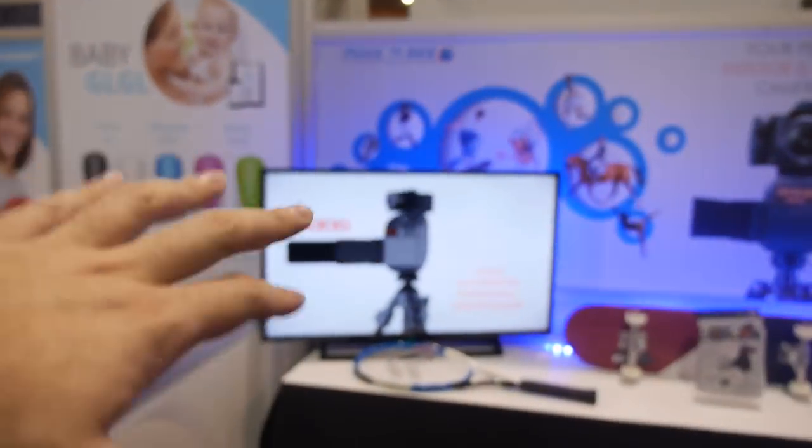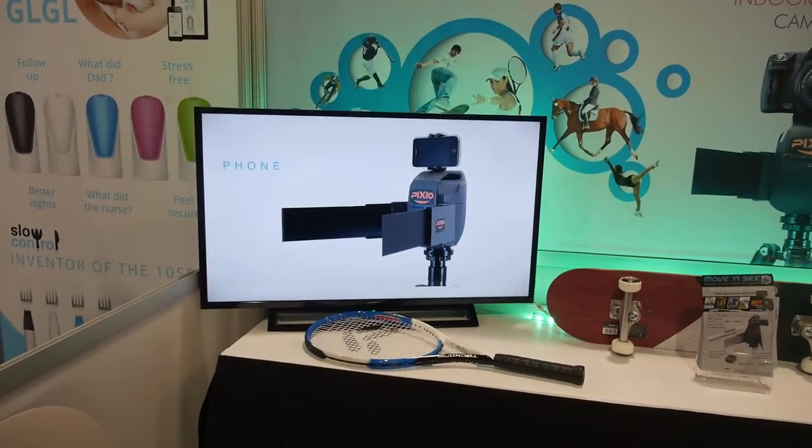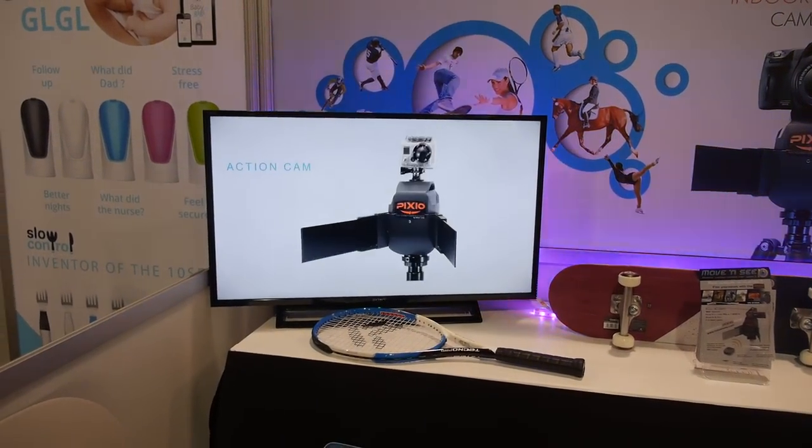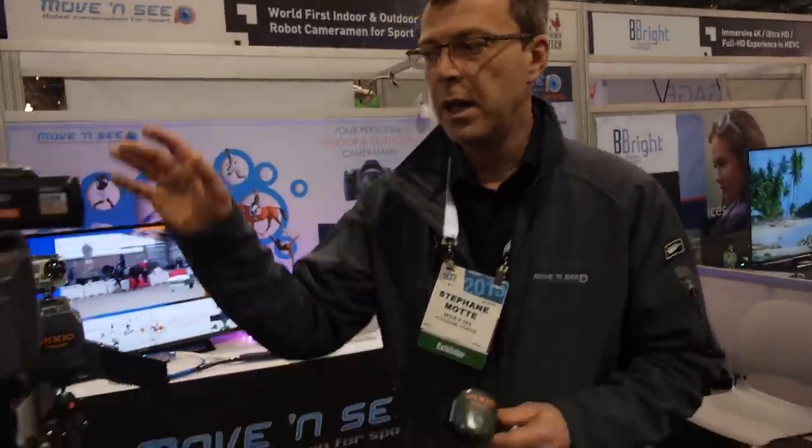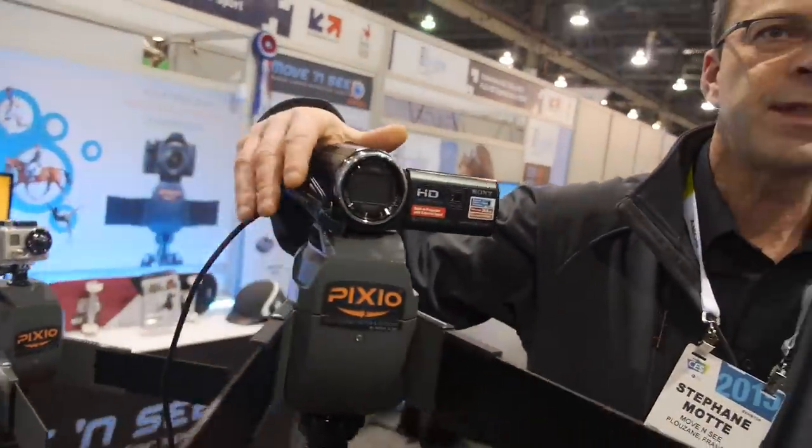So the camera moves — it will be tracking you all the way around, 360 degrees, endless. And it works with any camera, as long as you have the direct control connector from outside.